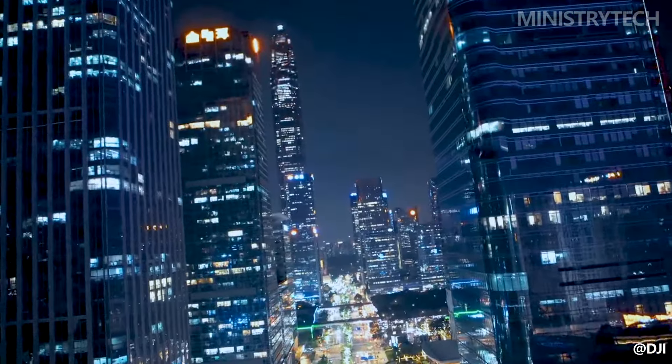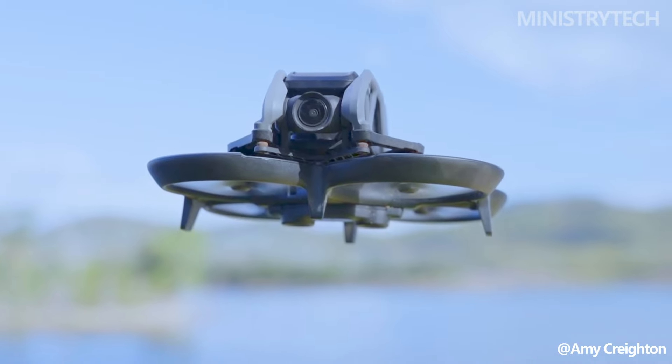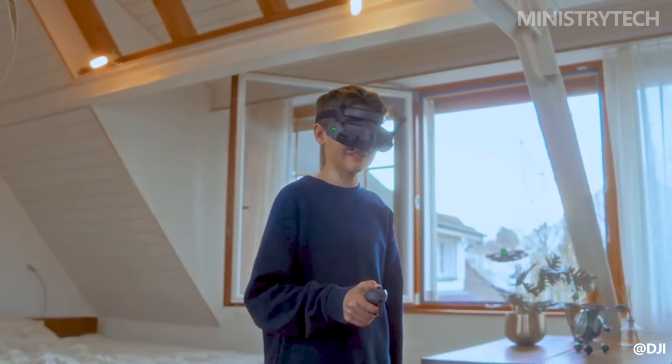Among other improvements, the drone adds longer flight times and an improved sensor to the series. Discover all the key distinctions between the DJI Avata and the DJI Avata 2 by continuing to watch.